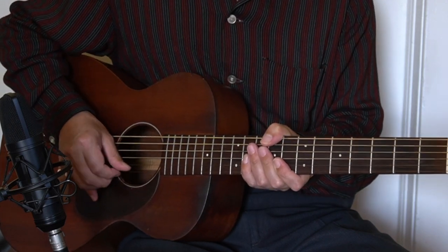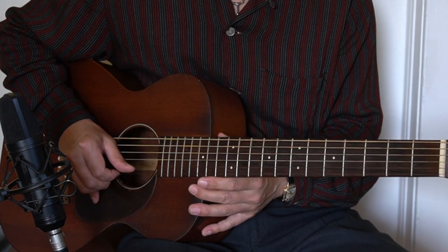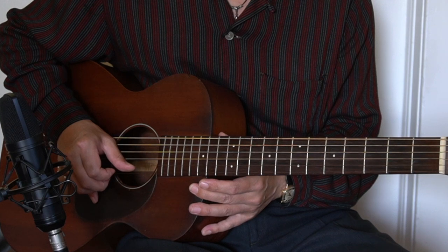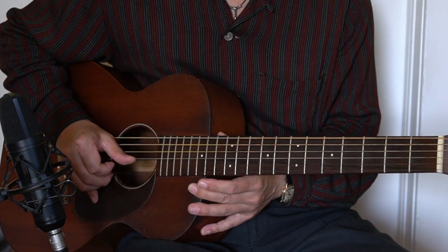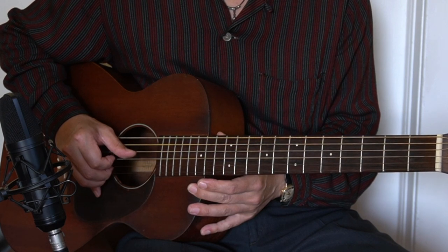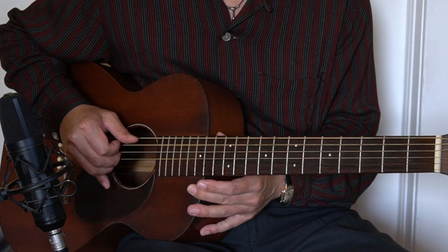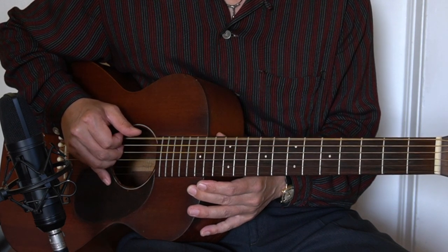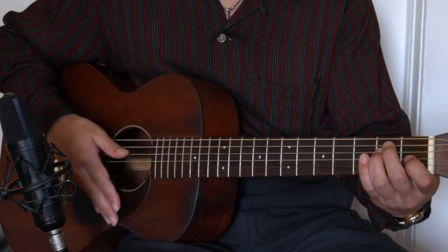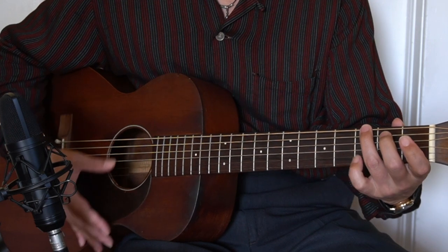Let's get started with tuning. I have been using 432 hertz tuning from high E string to low E string. Let's double check with the E chord here, and also G chord.